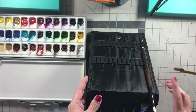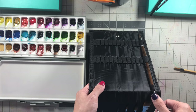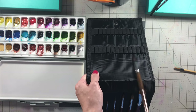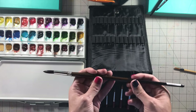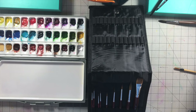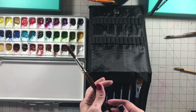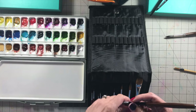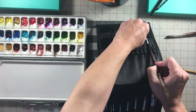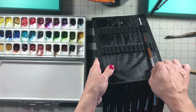Another thing about this easel is you can't really use long-handled brushes in it. I don't tend to use long-handled brushes — this one was actually a mistake to purchase. I meant to get a short-handle Escoda Versatil and ended up getting the long-handle one, but it's worked out and I actually enjoy using it. Even brushes that have long tips, when you put them in the case, it's still a little bit too long.